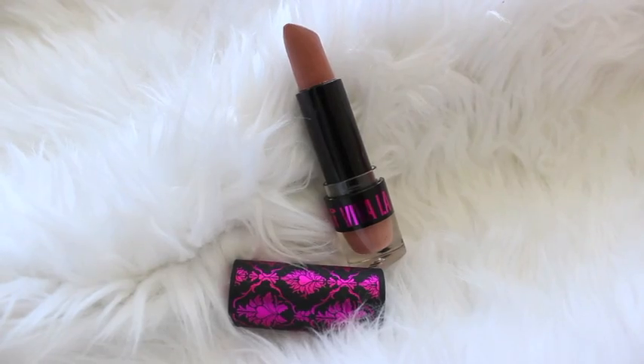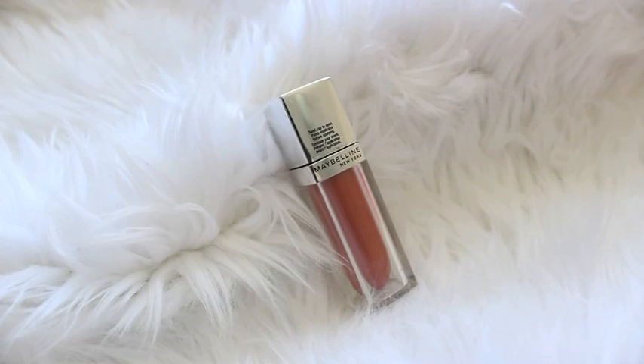Time for my lips! I'm taking this Essence lip liner in the shade In The Nude and lining and filling in my lips with it. My lipstick of choice for this look is the Chi Chi Viva La Diva lipstick in the shade Check In, and then to top it off and add some gloss I'm using the Maybelline Lip Elixir in Nude Illusion.